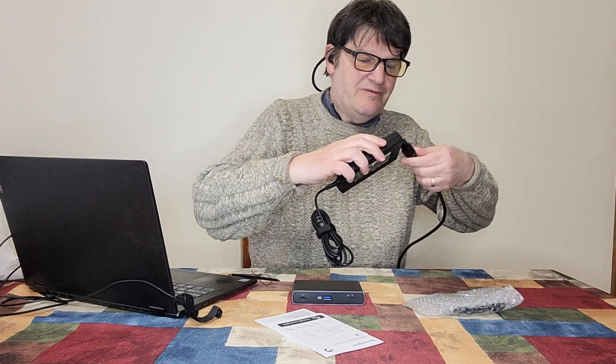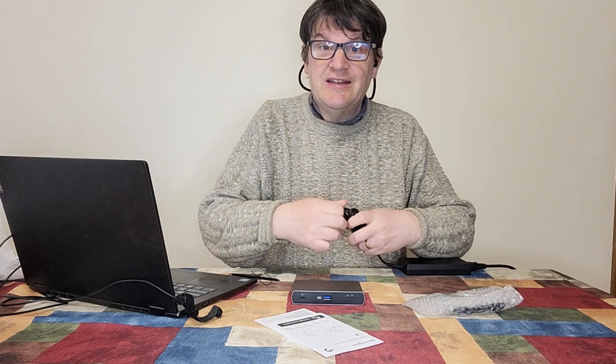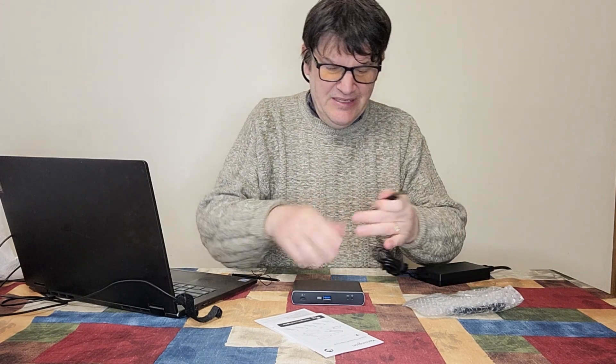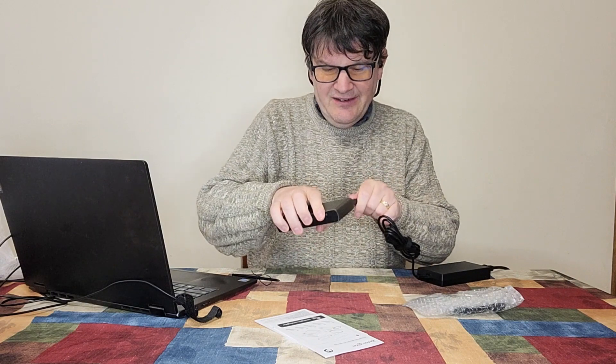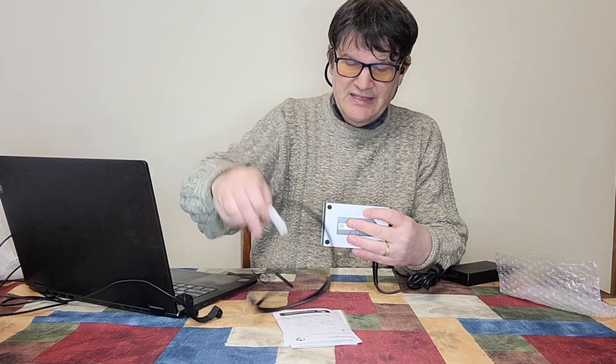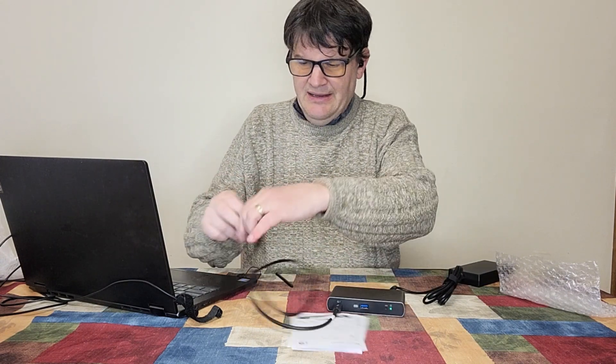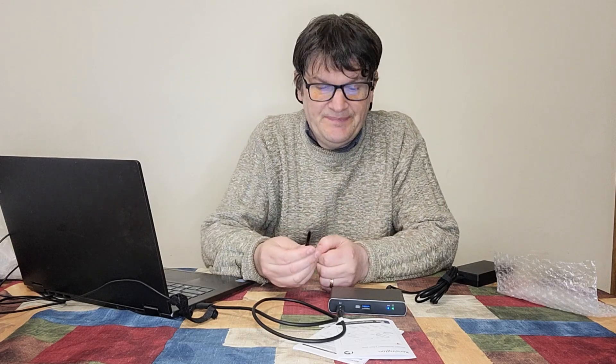We've got two of these power brick things because why wouldn't we — it seems like everything I want to plug in has a brick. Okay, here it is. I'm going to plug this into my computer. Side note: I believe I need to plug in the Thunderbolt 4 connection here, so let's just do that and see.